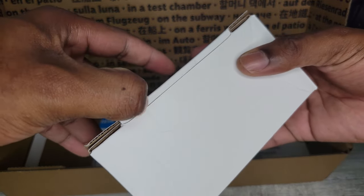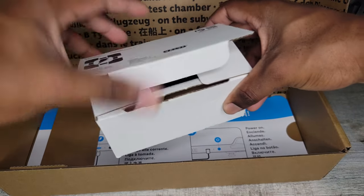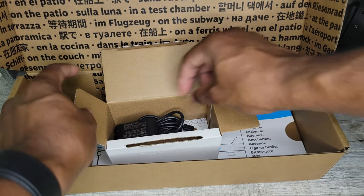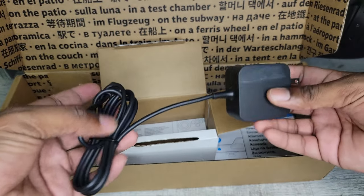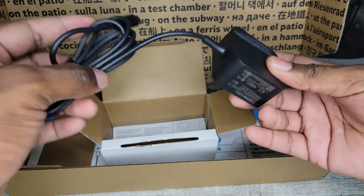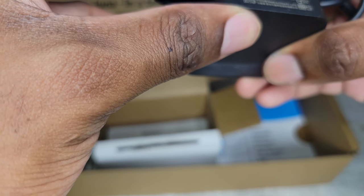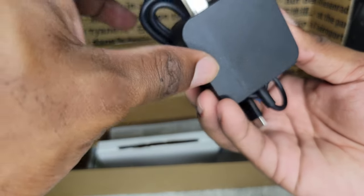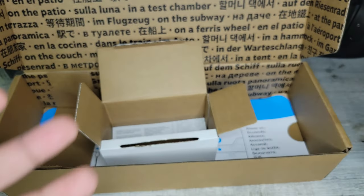I believe this is the charger. Pretty simple — one charging brick. The cable is attached to the charging plug itself, and I believe this should be a 65-watt charger if I'm not mistaken. Pretty small and compact, easy to travel with. I wish the prongs would fold in, but at the price of this device you really can't complain.